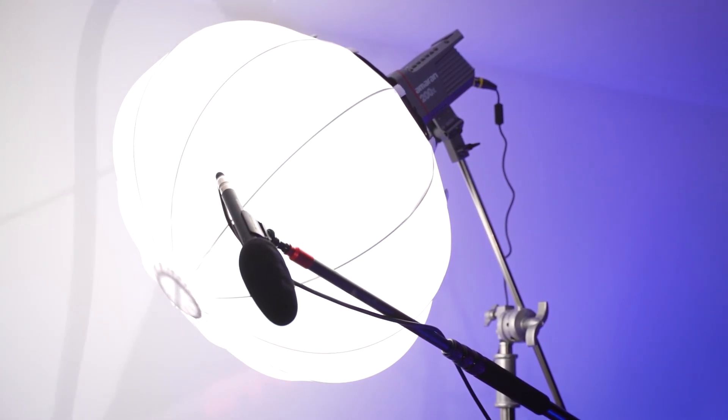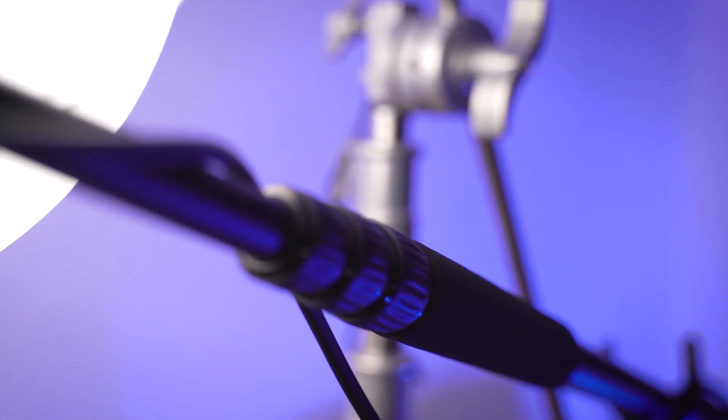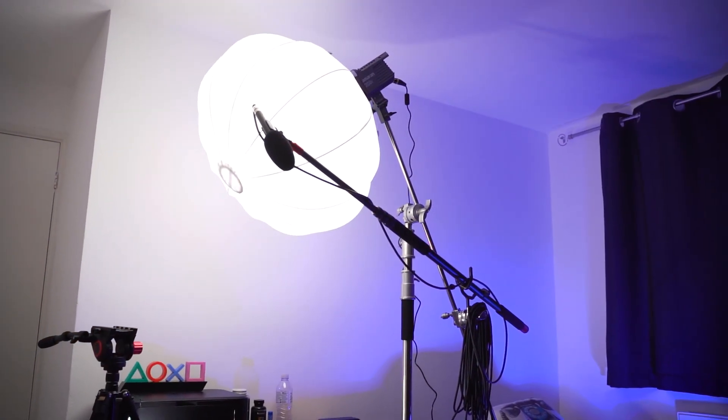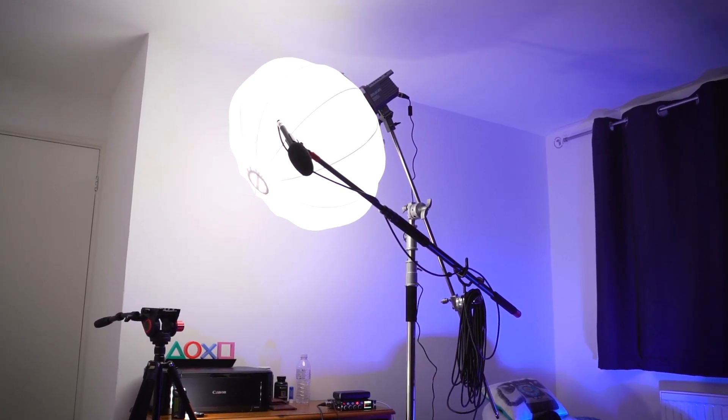Moving on to sound — for the microphone we're using the Sennheiser MKE 600, housed on a little arm attached to the C-stand that the light is also attached to. The cable leads over to the audio recorder, which is the Sound Devices Mix Pre 6 II. All of this is housed on a C-stand with a few knuckles and a retention arm.